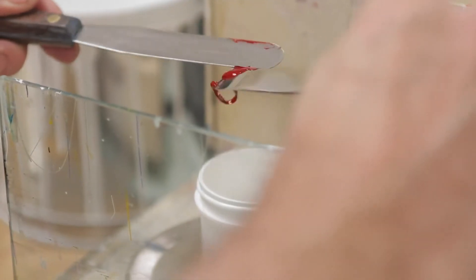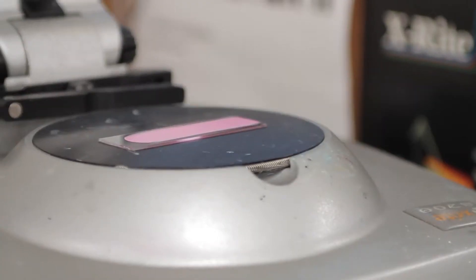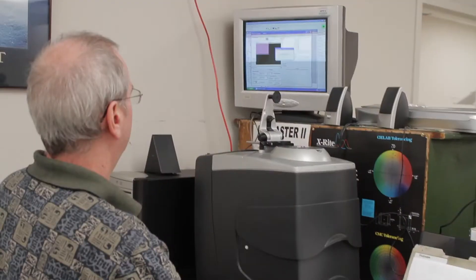The most important test we do is the bleach test. We incorporate a small amount of ink into opaque white. This allows us to check the color strength, because it allows our color computer to see whether the color has been developed.